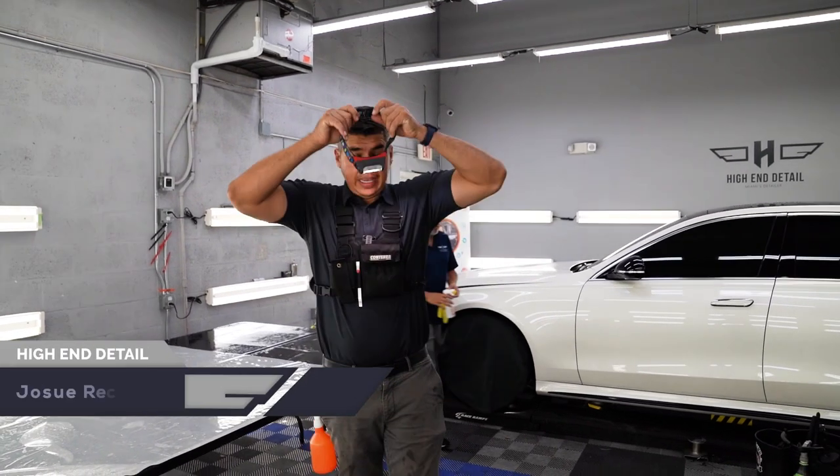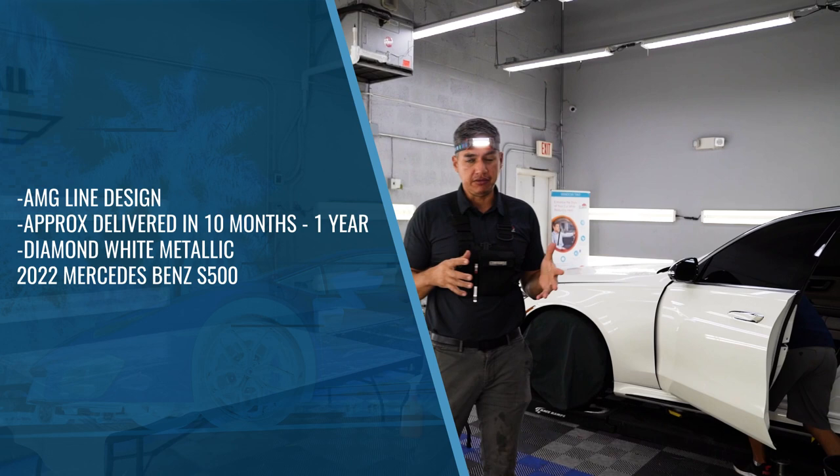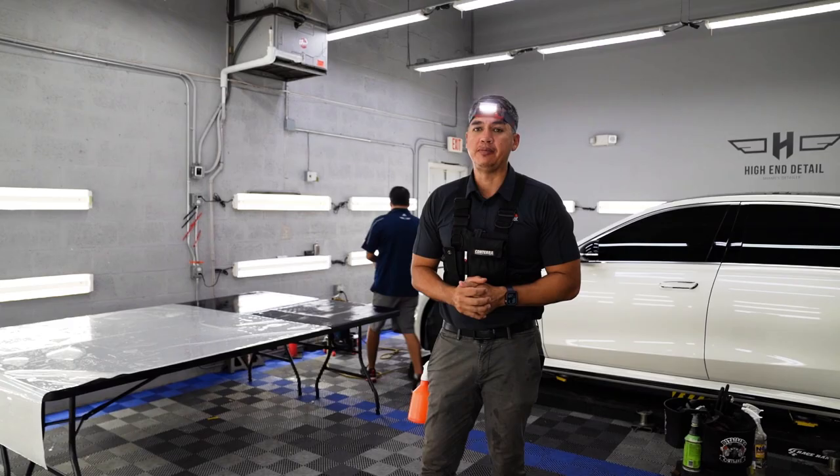What's going on guys? Thanks again for tuning in to our YouTube channel. Today we're going to be working on this beautiful Mercedes-Benz S500. It's coming in for paint protection film. We're going to show you our process of how we install paint protection film on a Mercedes-Benz.